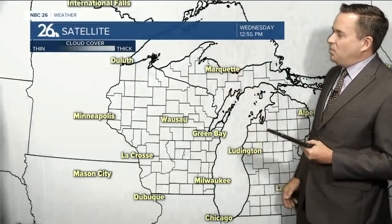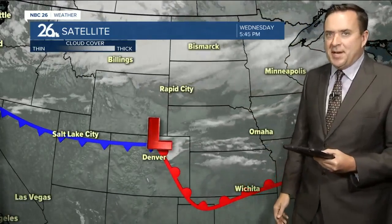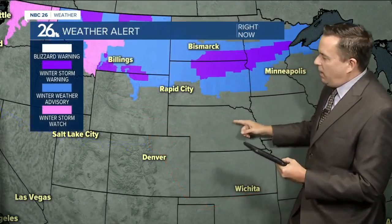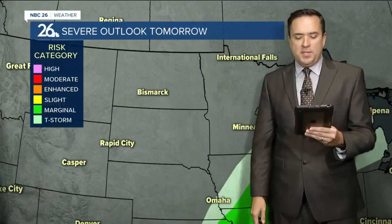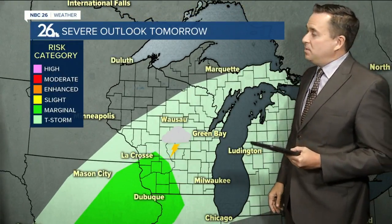Today across most of northeast Wisconsin, there were lots of clouds, a little sunshine, and some gusty winds — those clouds developing ahead of the next weather maker, an area of low pressure now pulling out of the Rockies. It's going to swing to the north and east, producing heavy snow across the Dakotas, Minnesota, and northwestern Wisconsin.